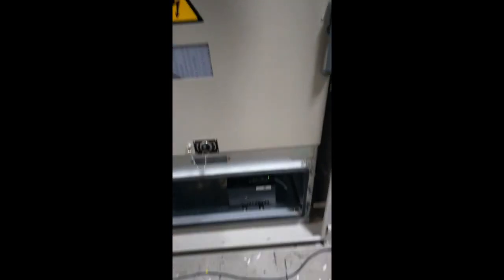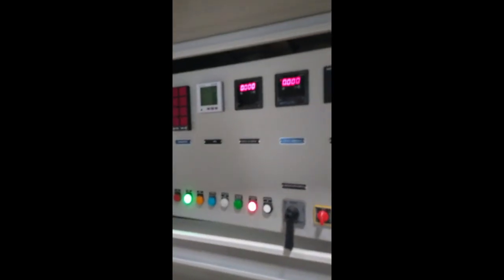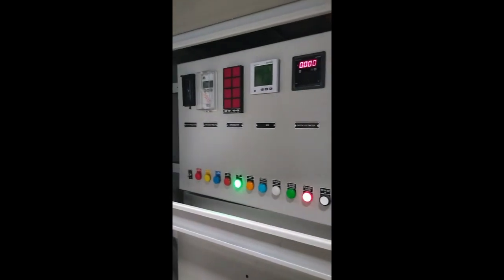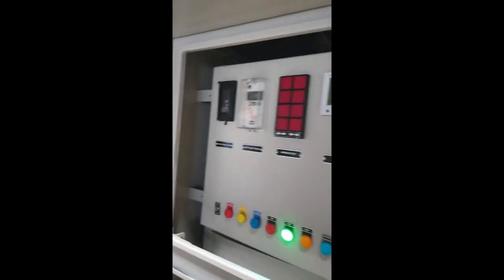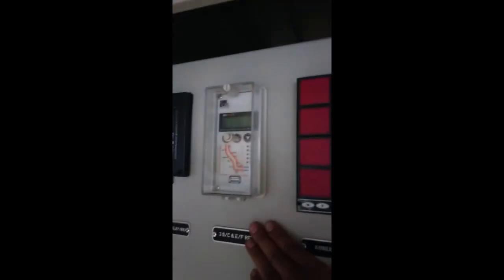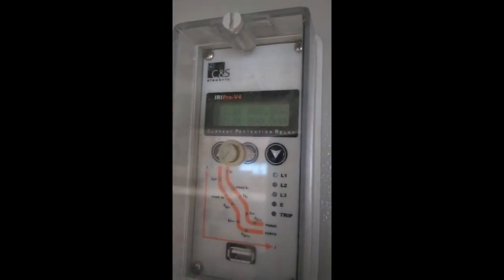We have to clean the power pack. The DC supply is now active. This is the complete LV door. For the incomer panel, there is only feeder protection. I will use the CNDX release. On the test, 3L power pack, we are using the board in the IIRI Pro V2 model — this is the V4 model. We must remove the Master.